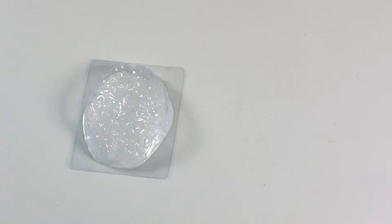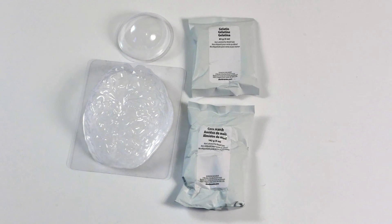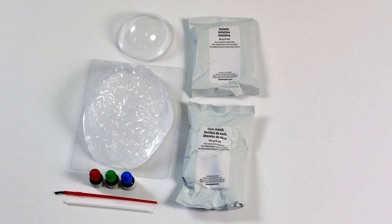Includes a brain mold, an eyeball mold, gelatin, cornstarch, three food coloring bottles, paintbrush, mixing stick, and instructions.